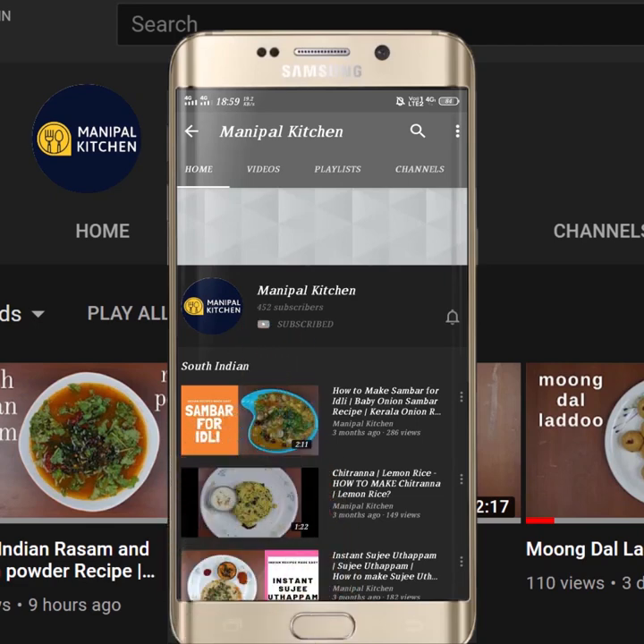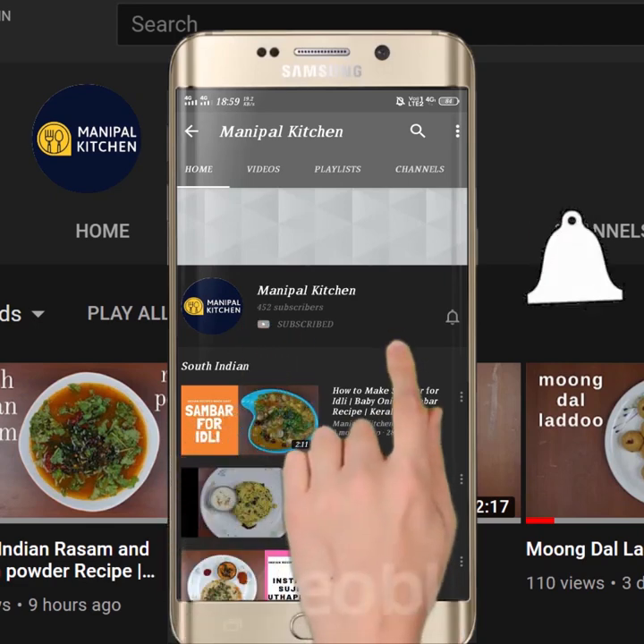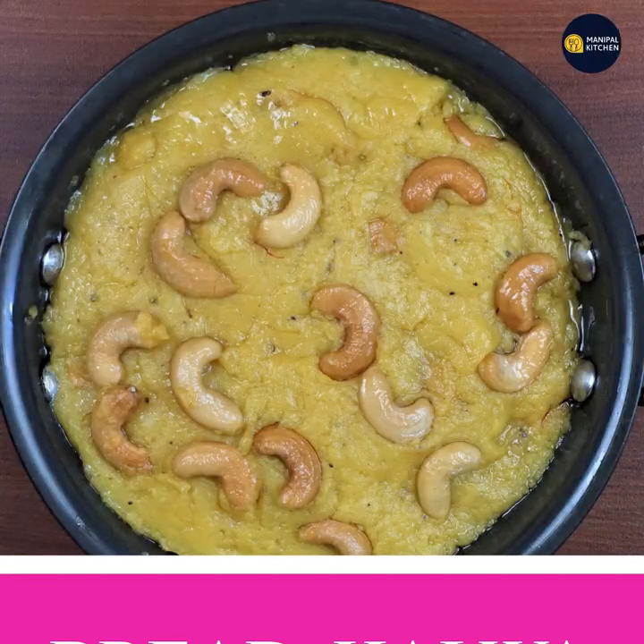Subscribe now and press the bell icon — never miss an update. Welcome to the kitchen.